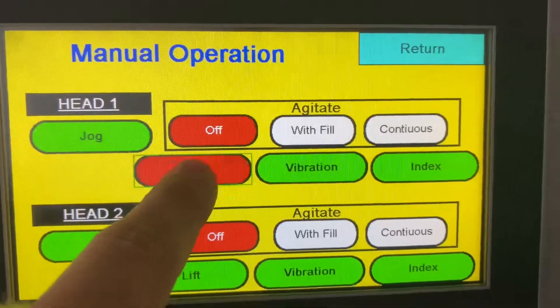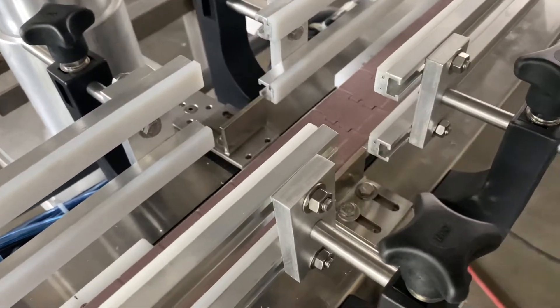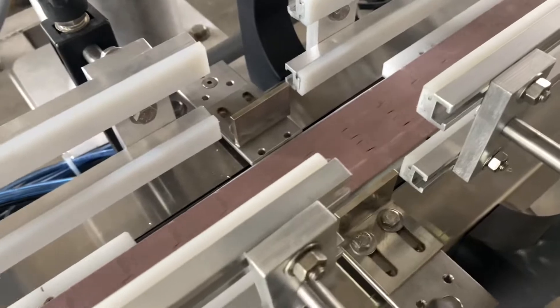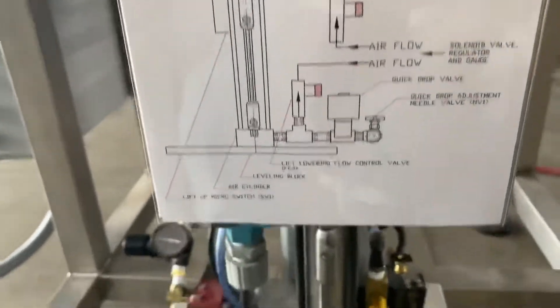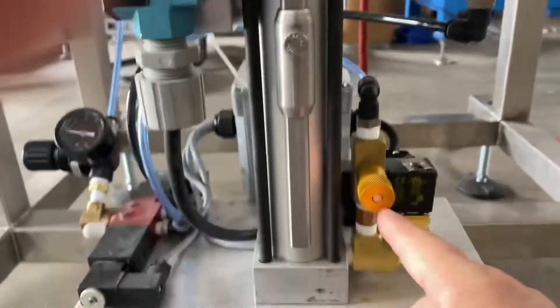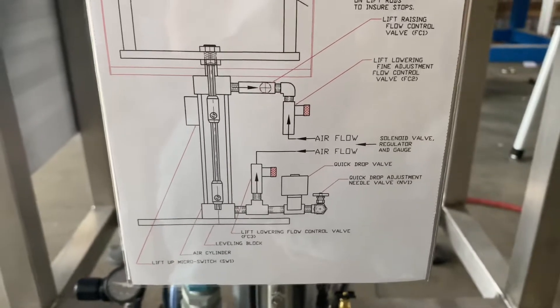You can turn that off. You can mess with your lift. See this? I'm just touching that — touching it once and then touching it again. This is for setting up your containers. Are they going upright? Are they doing the right thing? If not, you're going to play with these little buttons down here. These are your air buttons right here — there's three of them: one, two, three. And here's your little diagram of how the airflow goes.